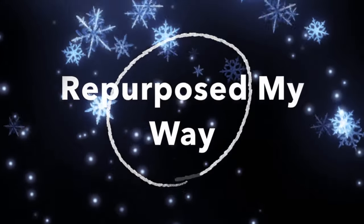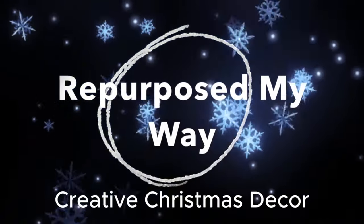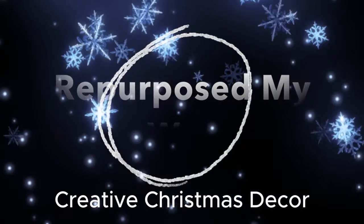Hello, my crafty-loving friends. Welcome to Purpose My Way. I'm Shelly. I'm going to share three secrets to inspiring creative Christmas decor on a budget.